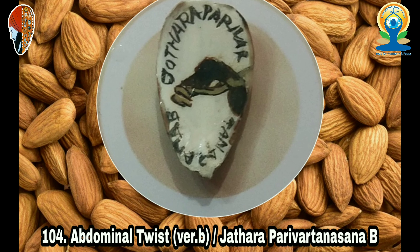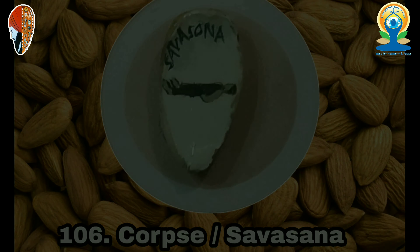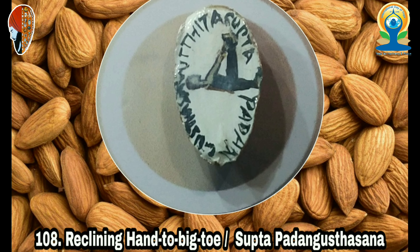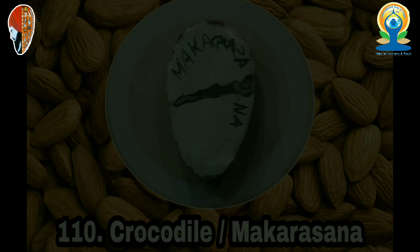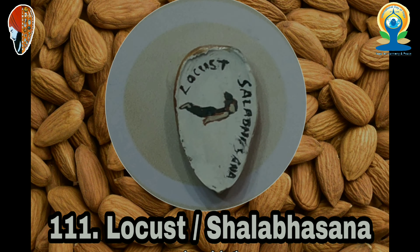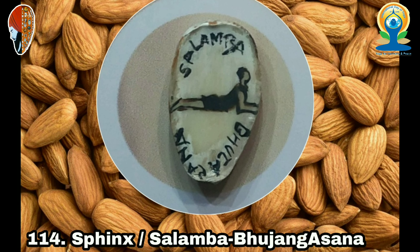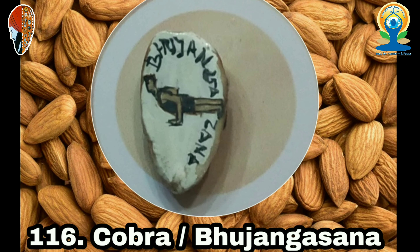80. Marichi's Pose 3 (Marichasana 3), 81. Half Lord of the Fishes (Ardha Matsyendrasana), 82. Baby Cradle (Hindolasana), 83. One-Leg Boat (Eka Pada Navasana), 84. Heron (Krounchasana), 85. Revolved Sun Dial (Parivrtta Surya Yantrasana), 86. One-Legged King Pigeon 1 (Eka Pada Raja Kapotasana 1), 87. One-Legged King Pigeon 2 (Eka Pada Raja Kapotasana 2), 88. Extended Leg Squat (Utthita Namaskarsana), 89. Crane (Bakasana), 90. Scale (Tolasana), 91. Boat (Navasana), 92. Happy Baby (Ananda Balasana).